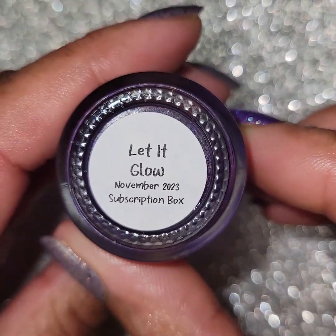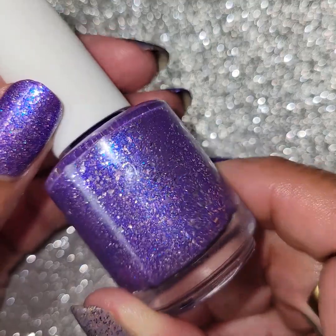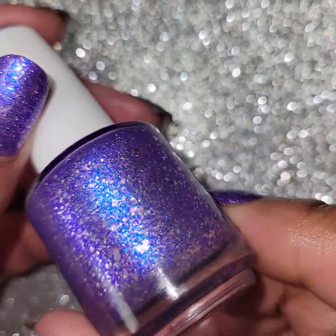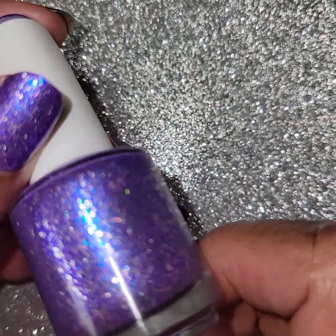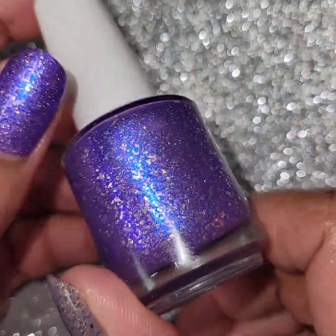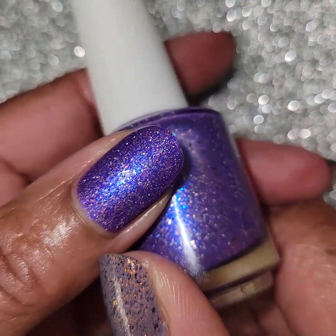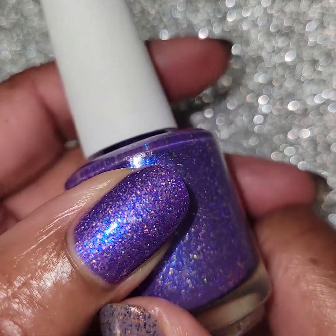First one is called Let It Glow. Beautiful - you guys, it's just so pretty. It's a purple base with a strong large particle violet blue shifting shimmer, small silver metallic flakes, and small silver holographic flakes. You can see it on my thumbnail here - that's glossy, that's three coats with a glossy top coat.